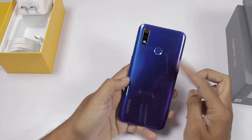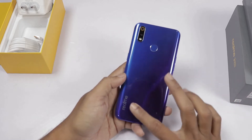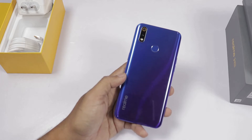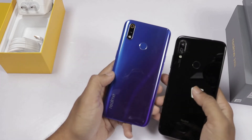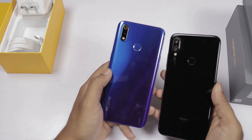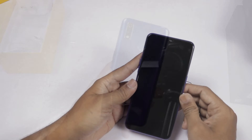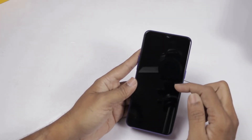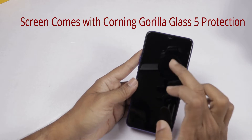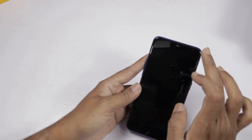We will show the back side — the gradient and shining. We will show the premium look. This is compared to the Redmi Note 7 Pro. We will show the phone's physical design. The phone has a 6.3-inch Full HD Plus IPS LCD panel. We will show the screen and the front camera.